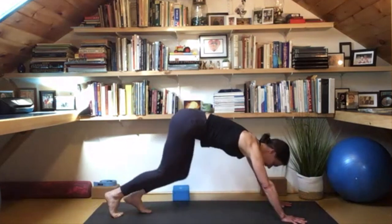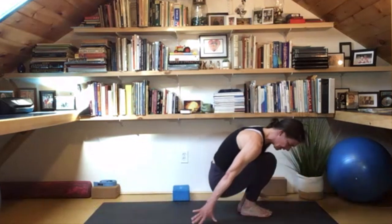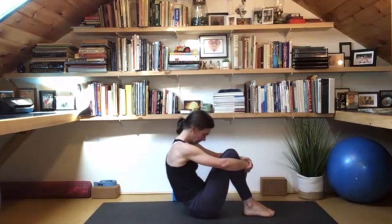Let's step through to the hands — you might need to bend the legs a little bit — and bring your bottom down to the mat. Take a moment to wrap the hands around the shins, let the chin soften in, lengthen the back of the neck.